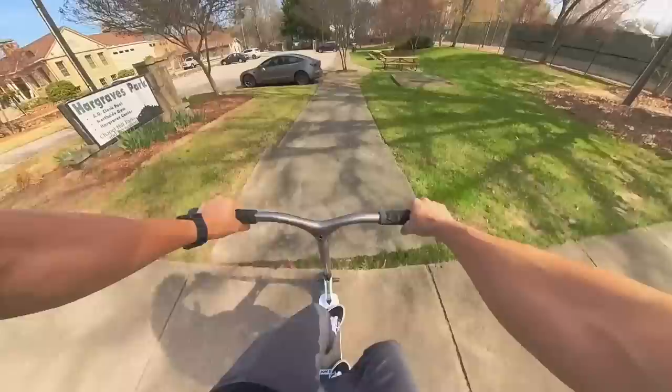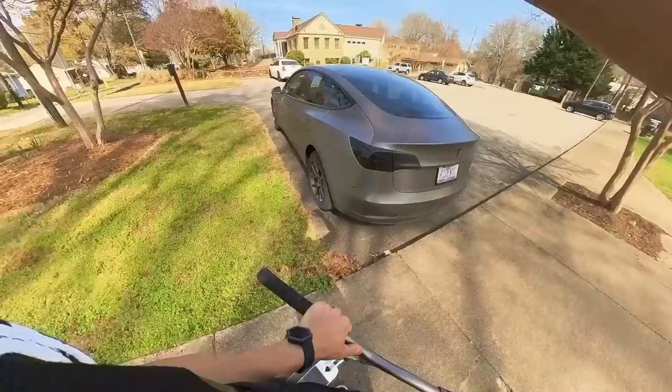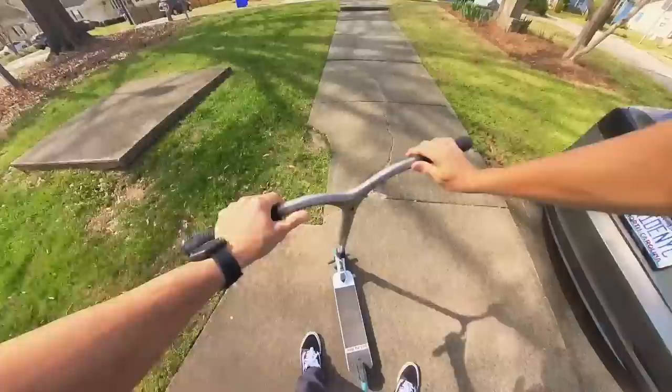I'm thinking of switching to my flat lens scoot and going straight to that basketball court, only because school gets out in a little bit. If school gets out and I go later, I won't be able to hit it. So let's switch scooters.